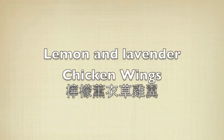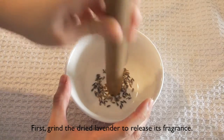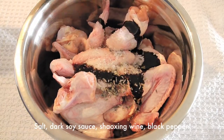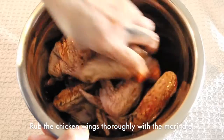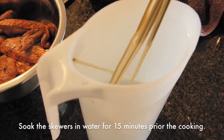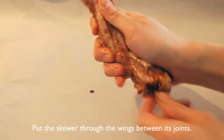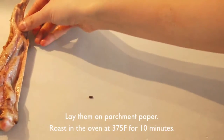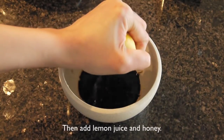Look at it, turn around. I'm going to try harder than you.